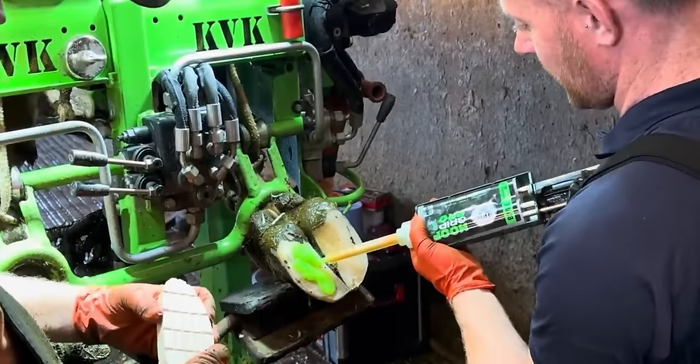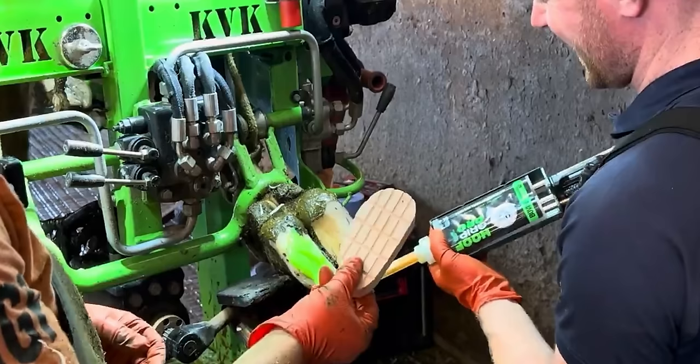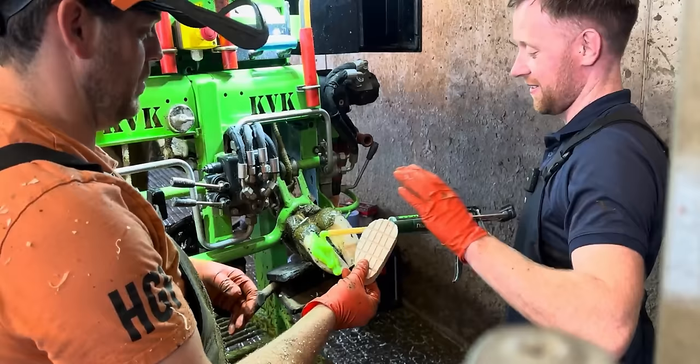This glue is fantastic. And with that said, it's straight on with the job in hand. This is the first block that Killian has ever applied to a cow's hoof.